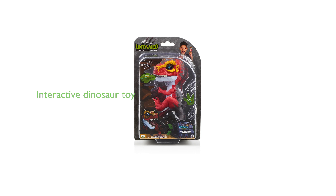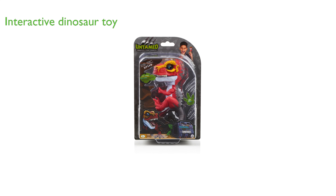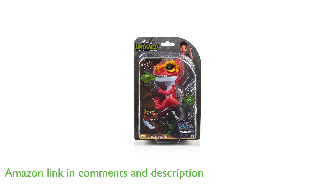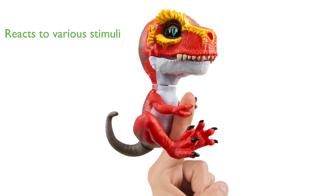The Fingerlings T-Rex Ripsaw, Red, is a unique, interactive, collectible dinosaur designed by the renowned brand WowWee, known for creating unpredictable and fierce finger-gripping creatures. Ripsaw, as it is named, has a variety of reactions to sound, motion, and touch, bringing an element of surprise and excitement to playtime.